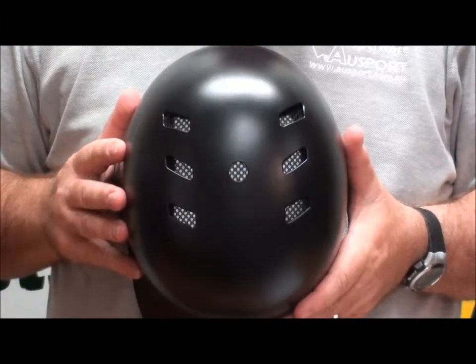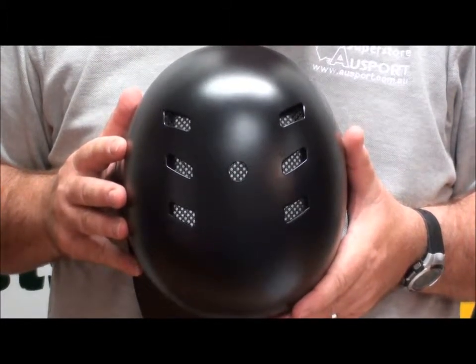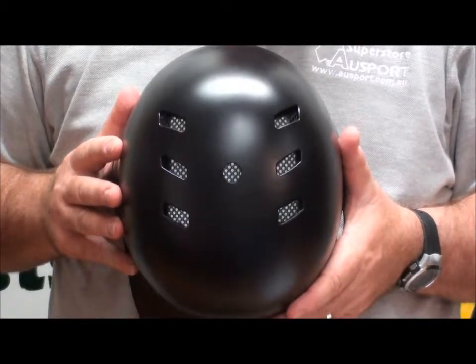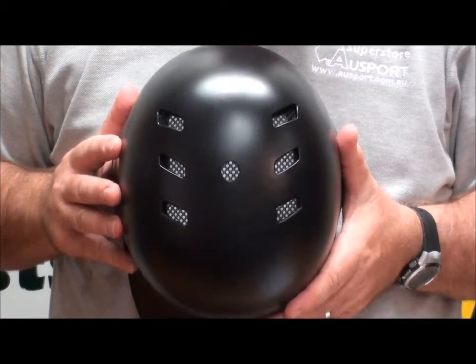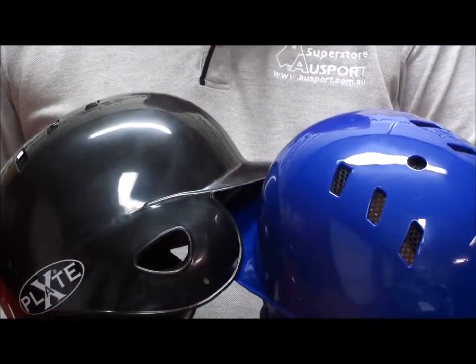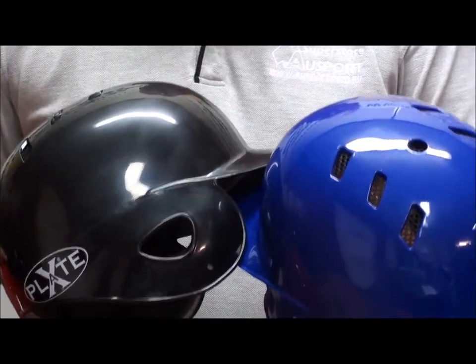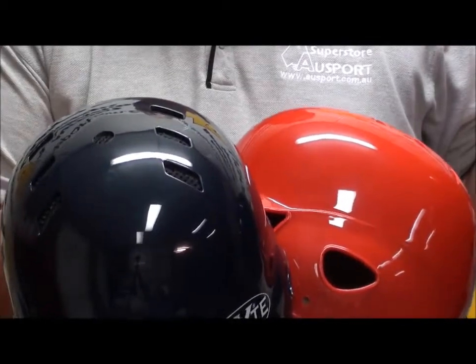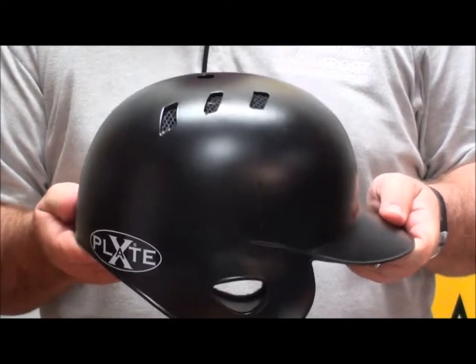The X-Plate Profit Senior Batting Helmets come in three sizes: adult medium (55 to 57 cm), large (57 cm to 59 cm), and extra large (59 cm to 61 cm). They also come in five colors: royal blue and black, red and navy blue, and also a very cool matte black.